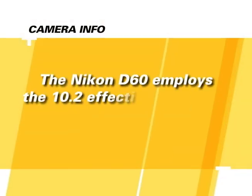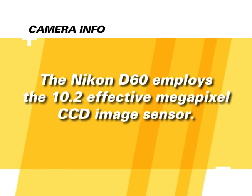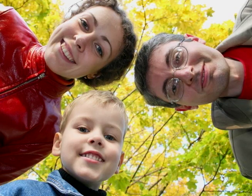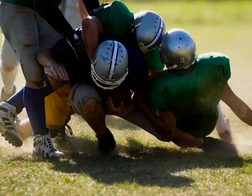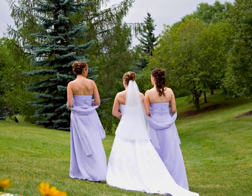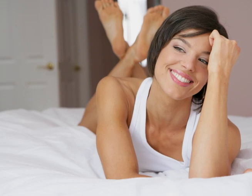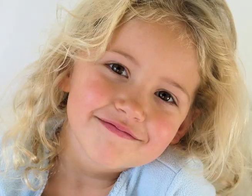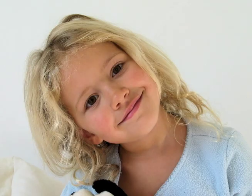The Nikon D60 employs the 10.2 megapixel effective CCD image sensor. The size of the megapixels determines the size and quality of prints that you can make. With an image sensor this large, you'll be able to make large photo quality prints when shooting in the camera's highest resolution. Whether you print your pictures or view them digitally, you can rest assured that this camera delivers highly expressive images so that you can capture the best pictures possible.